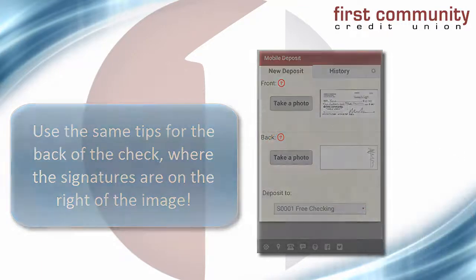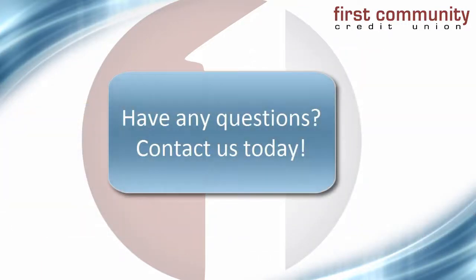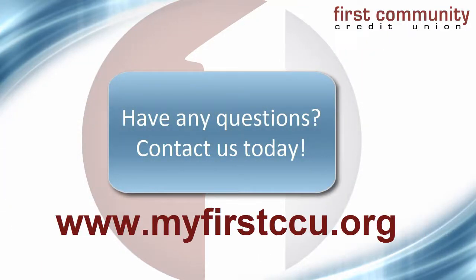If you're having any trouble or just have a simple question, please contact us today at www.myfirstccu.org.